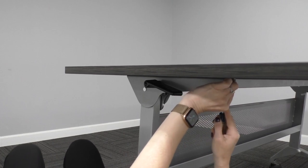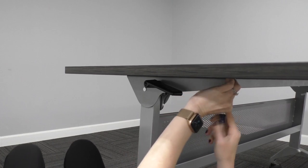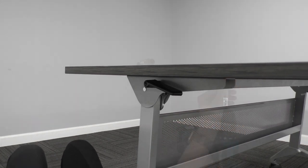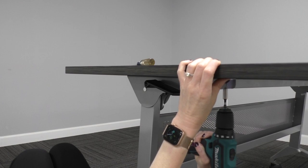Use the self-tapping wood screws to connect the tabletop to the base. These will securely attach the base to the top with either a Phillips screwdriver or with a power screwdriver.